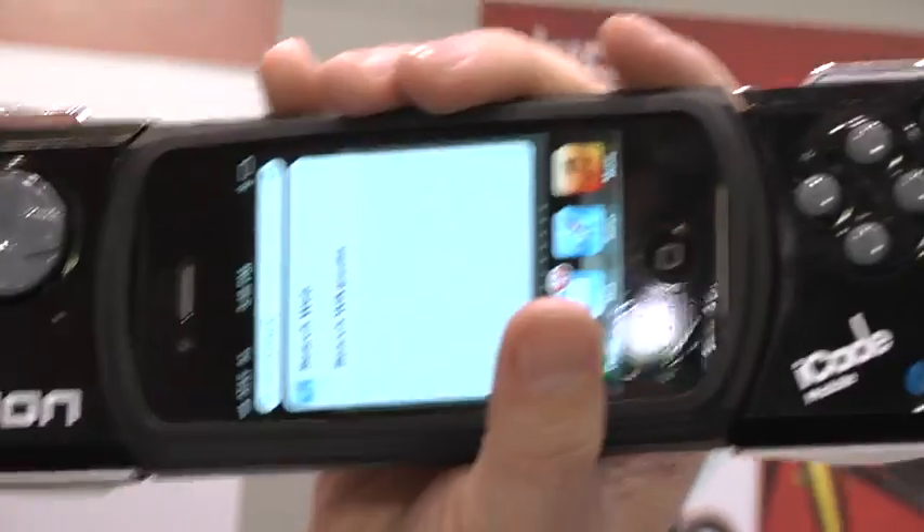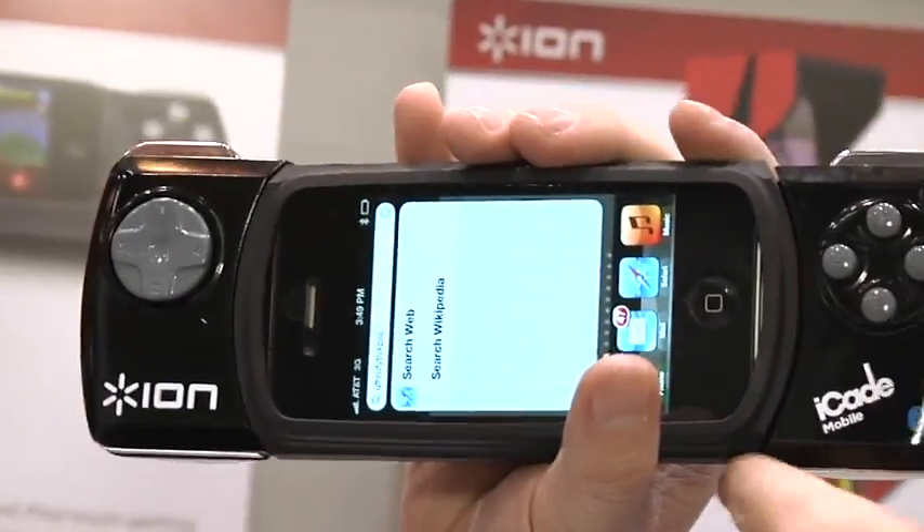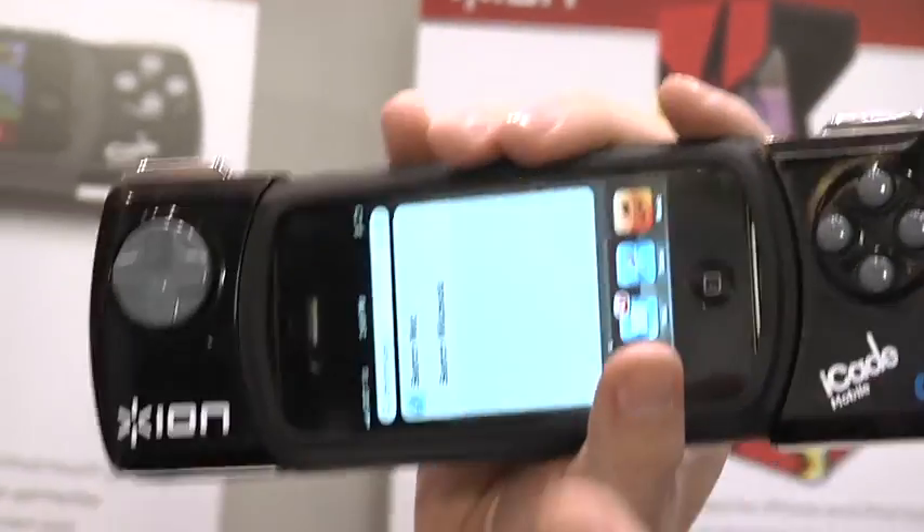This is coming out soon — it comes out in the spring. It's $80, or $79. The original iCade was $100, so it's about $20 cheaper.